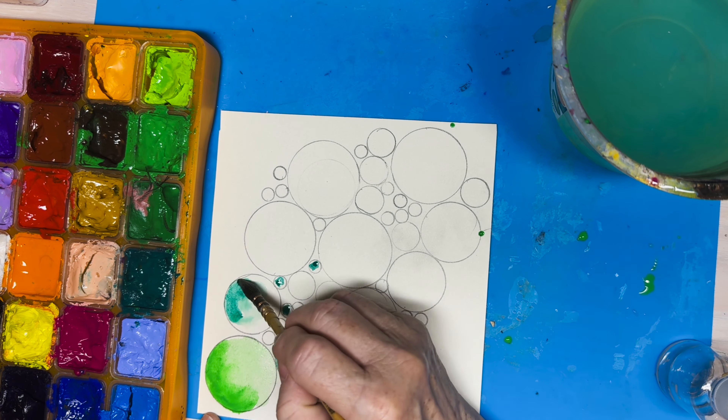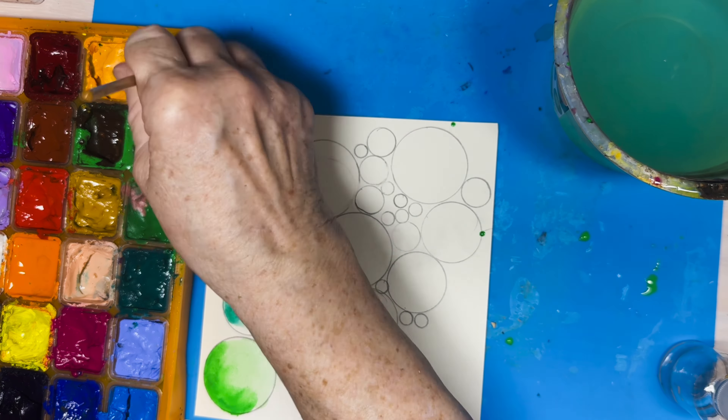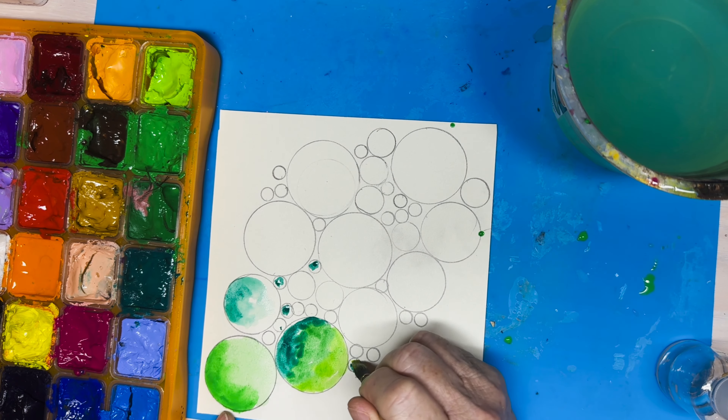Gouache paint is like a watercolor paint, except it has more color and it's brighter when it dries. Watercolor paint is very pretty, but it does dry lighter and it's more of a lighter color. Although I can make it be bright because I love colors.